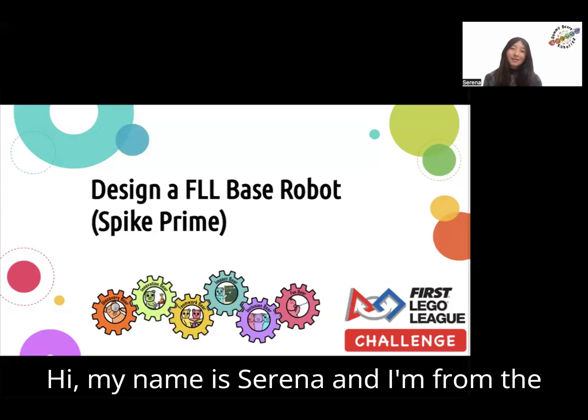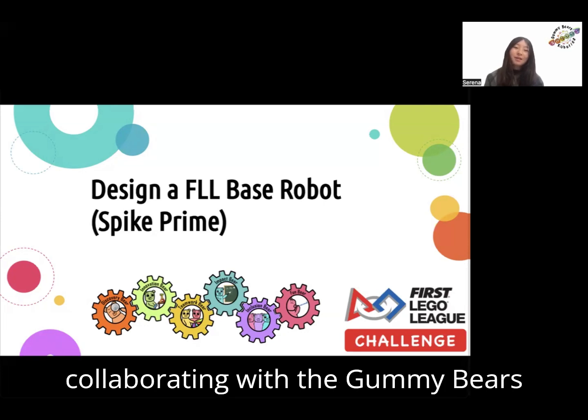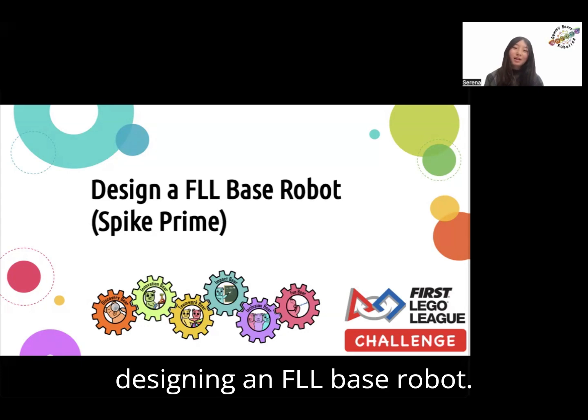Hi, my name is Serena, and I'm from the FLL team Just Team Pi, and I'm collaborating with the Gummy Bears Robotics to share my knowledge on designing an FLL-based robot.